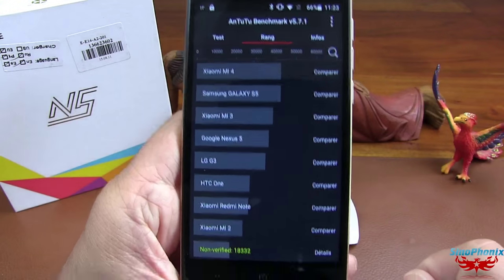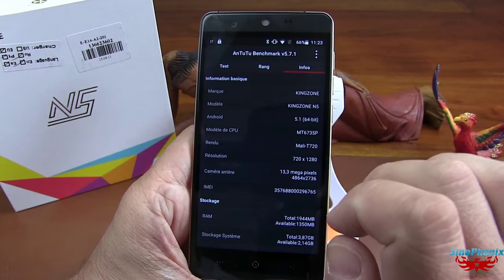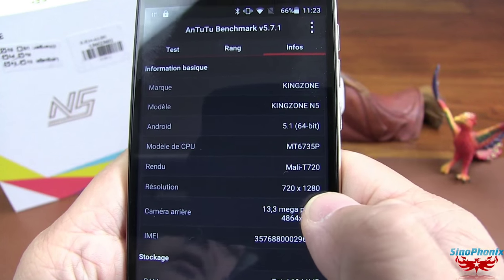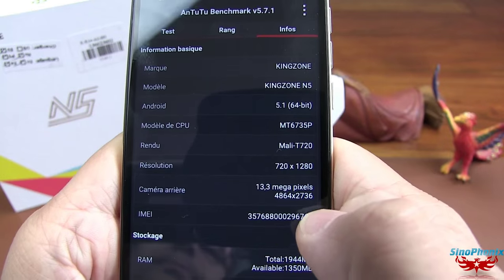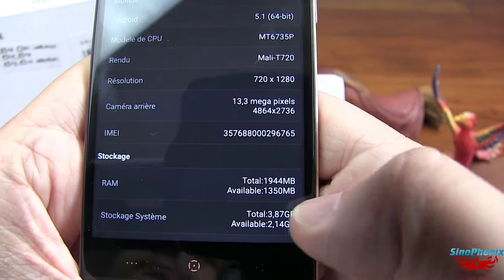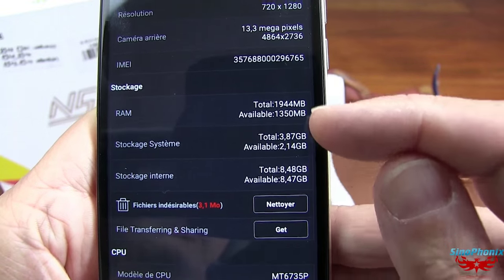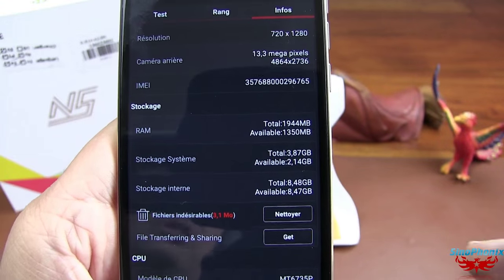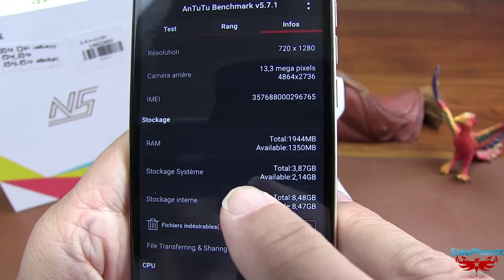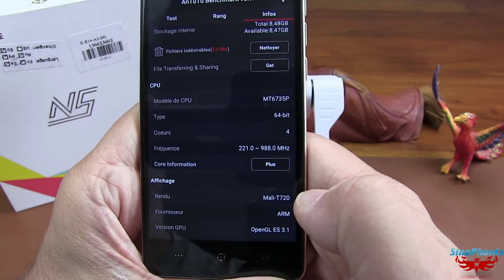C'est du grand classique, rien de particulier. Au niveau du rang, on est tout en bas. Le MT6735 n'est pas une bête de performance. Il est à 1 GHz, 720p HD, caméra arrière 13 mégapixels. Au niveau de la RAM, nous sommes à 2 Go, et au niveau du stockage, 16 Go. Ils ont fait deux partitions — c'est un peu dommage, mais c'est comme ça qu'ils ont procédé. Voilà pour le score Antutu.